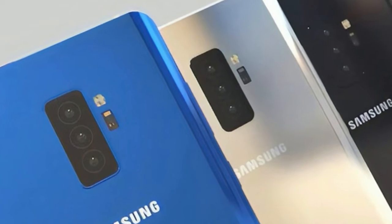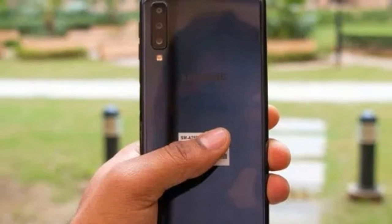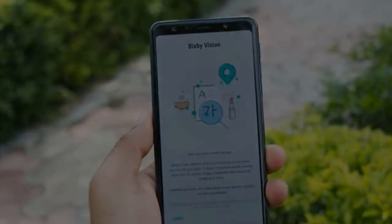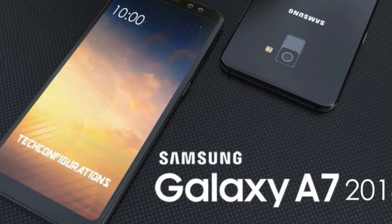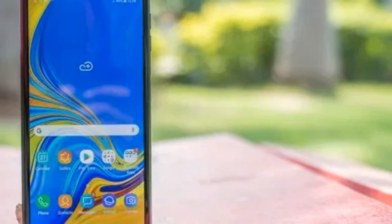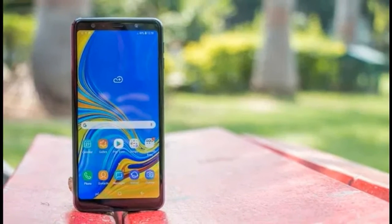Staying true to its design pedigree, Samsung has managed to avoid both the camera hump and the notch. While restricting camera bulge is laudable from a design perspective — something Samsung practices even in its high-end phones like the Galaxy S9 and Note 9 — it also restricts the size of the camera sensor. Samsung sticking to its no-notch philosophy is certainly commendable and warmly welcome.